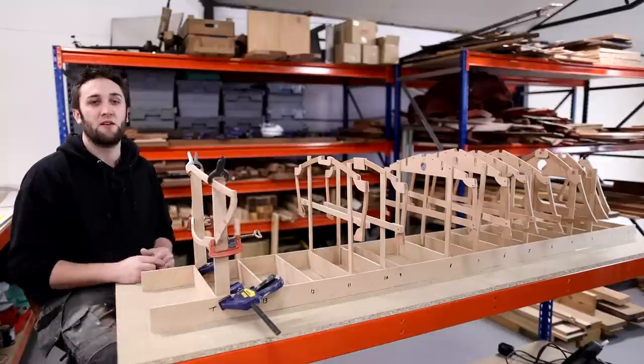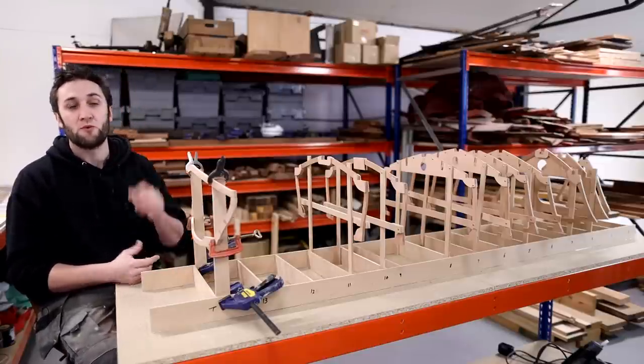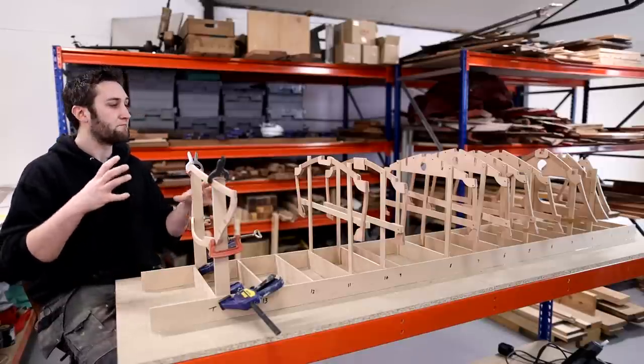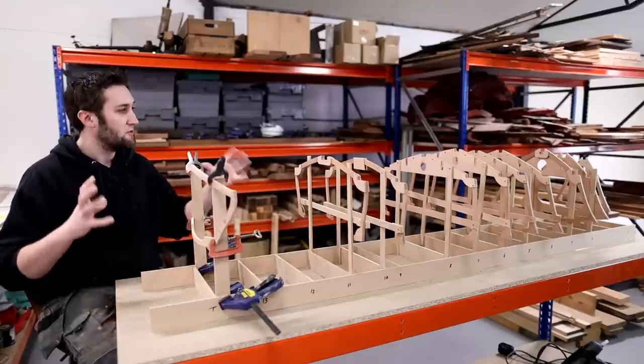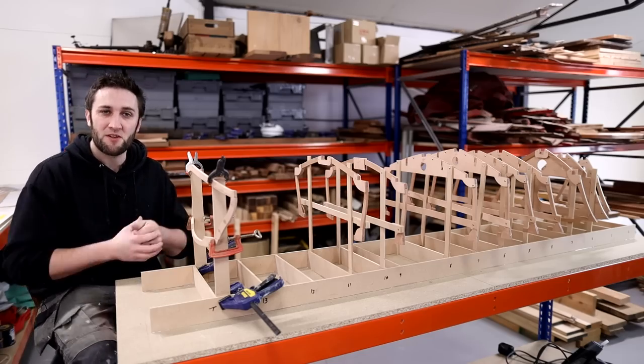That's all we're going to cover in this video. In the next video we're going to be making some of the other laminated items for the boat — we'll do the stringers and the stem, then follow the same procedure and put them into the strong back as we gradually get the list of components ready to start putting the whole boat together. Hope you enjoyed the video and I'll catch you in the next one — cheers!